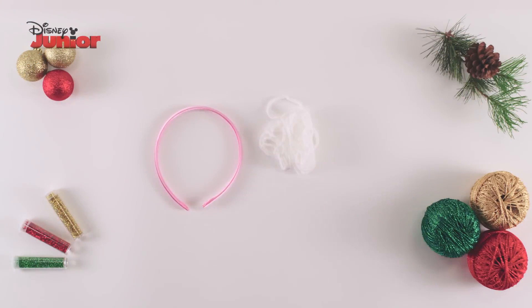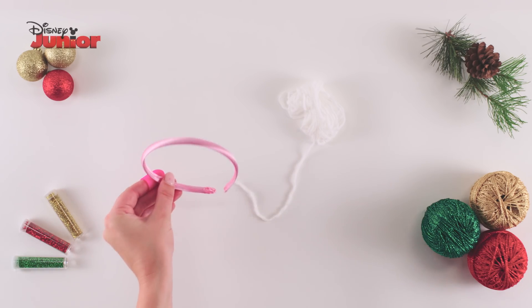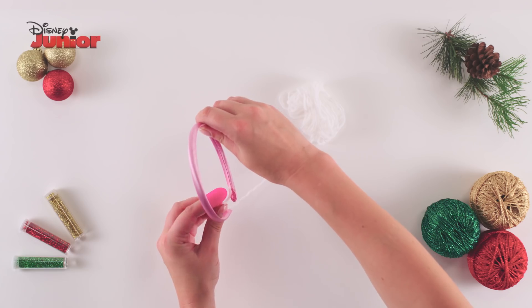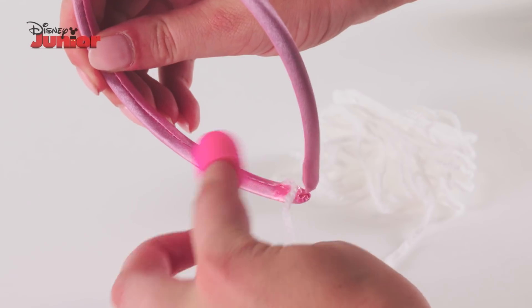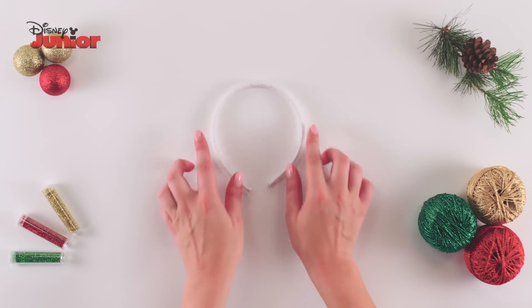First, take your headband and some white string. Use a glue gun to dab a dot of glue on the end of your headband. Then, wearing the finger protector, carefully attach the end of the string to the headband and wrap it around the headband until it's completely covered.